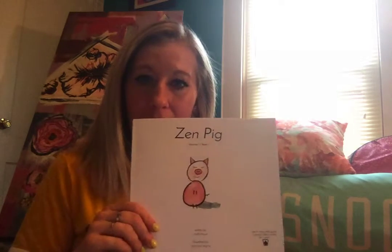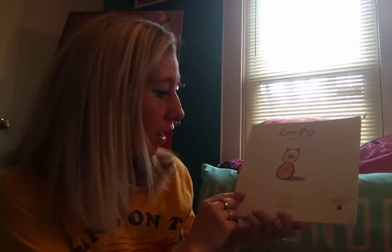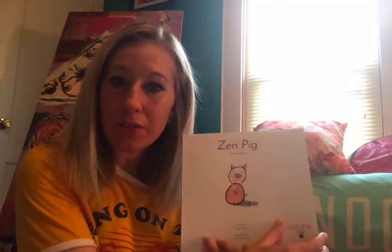Hey! I'm going to read a story to you today called Zen Pig. Zen Pig is by Mark Brown and illustrated by Amy Lynn Larwig. After the story I'm going to show you how to draw a cute little pig.